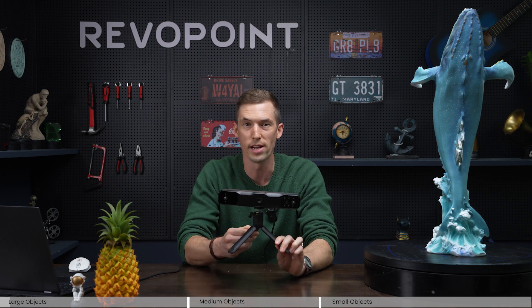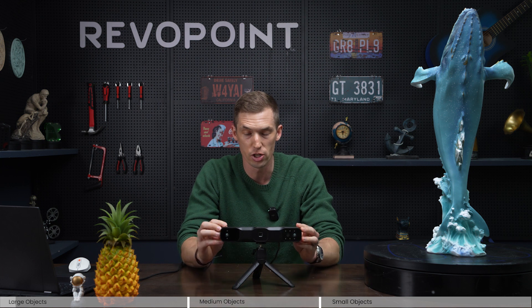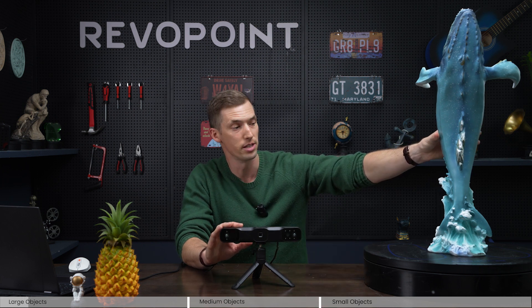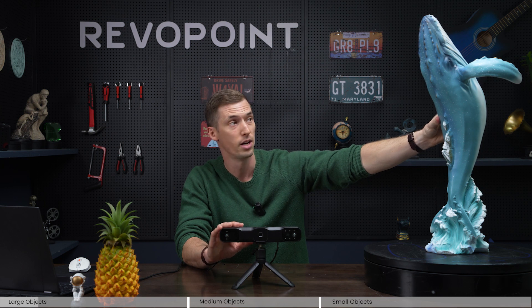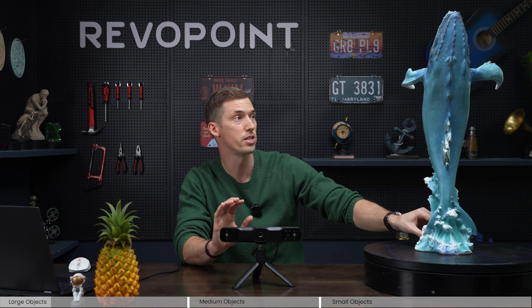Welcome back. Today we want to go over the do's and the don'ts of using the new Range 2. Range 2, just like the original, was meant for scanning very large objects. A good example of a large object is the whale, but by no means is this the largest object you can scan — it can handle something as large as a car, motorcycle, or household furniture within that range.